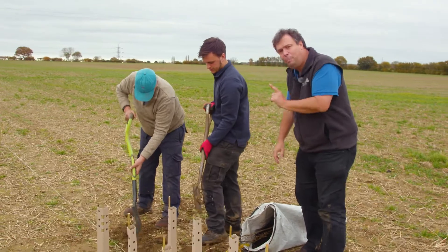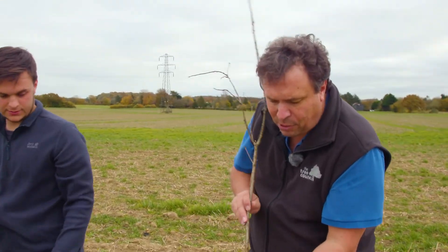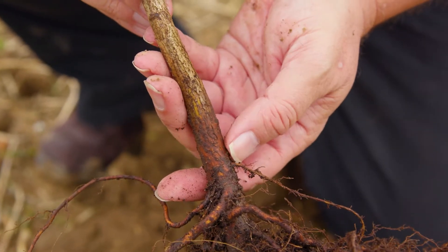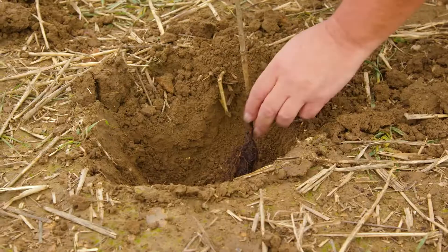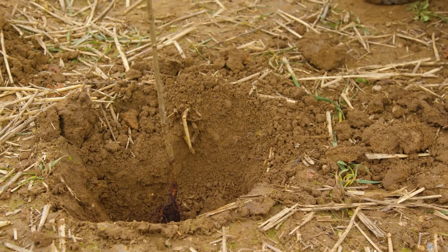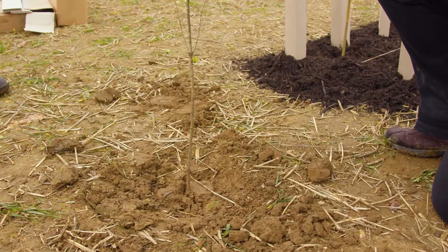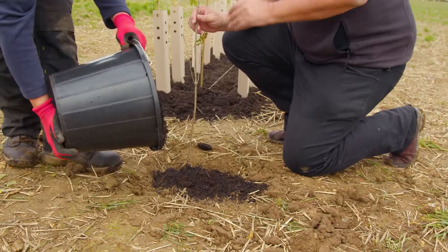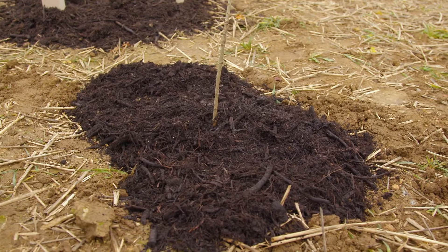This time we're digging a bigger hole because the tree has a much bigger set of roots. Again, the important point is the root collar - it's where the roots flare off the stem. You want a hole that's big enough to take that, flush with the surface. When it's in, you can backfill the hole. Your tree is now nicely planted, so we then need some mulch around this one. Get the mulch to the right depth - about two or three inches deep - and that is now beautifully mulched.